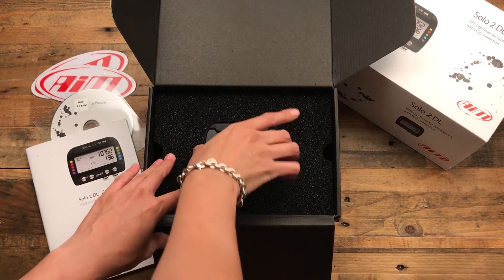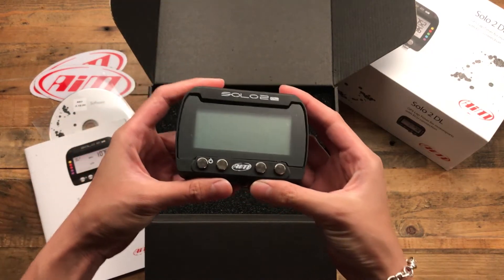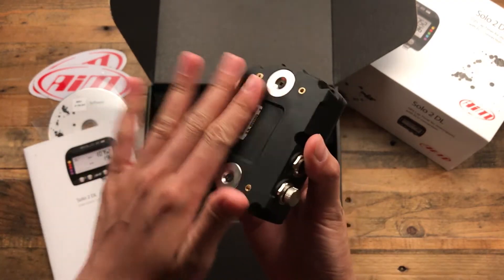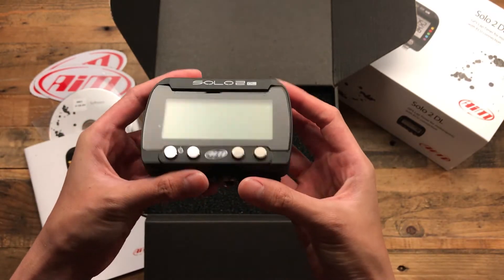Here we go. This is what we have all been waiting for — I don't know, I've heard about this thing for at least 3 or 4 years now, way before I got my first AiM even.